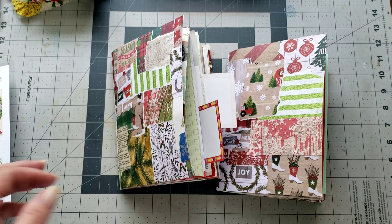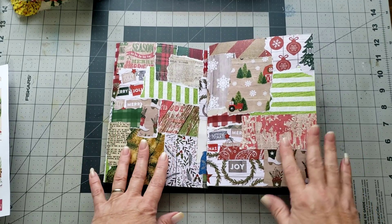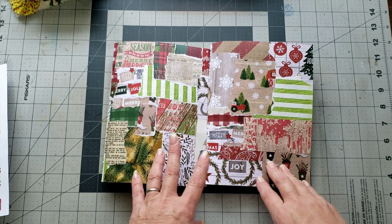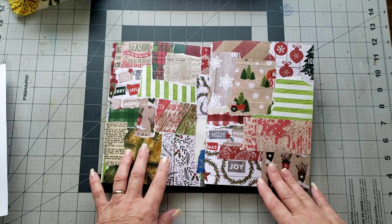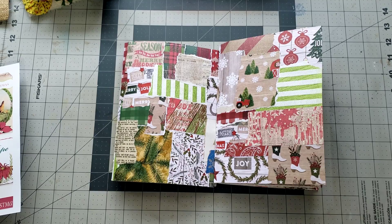Hey y'all, it's Diane with Shawcraft 1 and my old barn door. Welcome back to another craft with me. We're gonna work on the farm Christmas journals today and we're gonna try and start using up the ephemera that we made from our collage papers and in our scrap busters videos, so let's just get started and have fun.